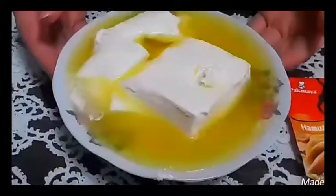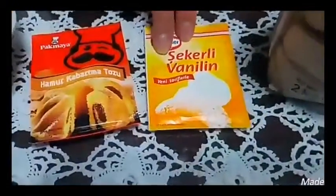Now we are going to make some cookies. To make cookies, we need margarine soft at room temperature, one package of baking powder, and one package vanilla.